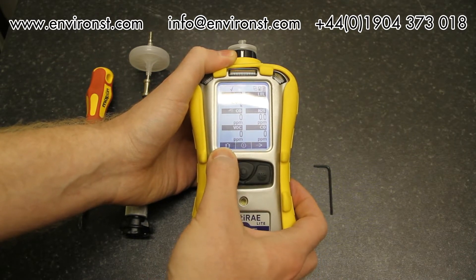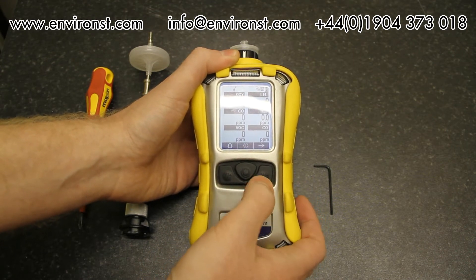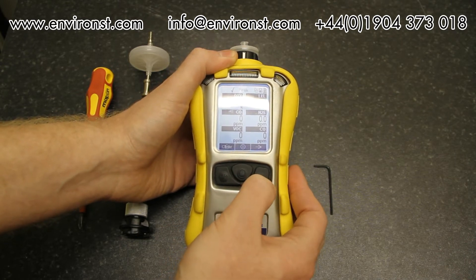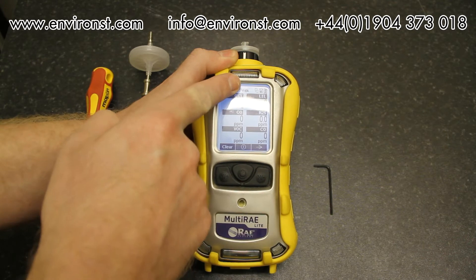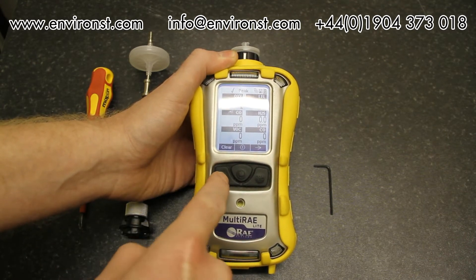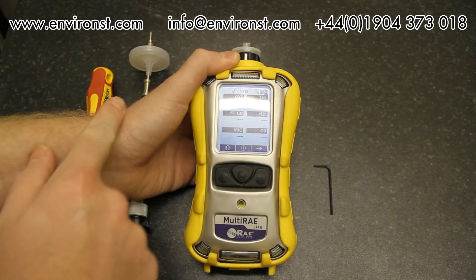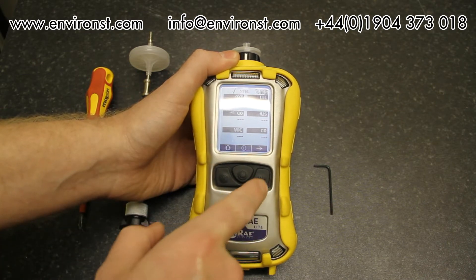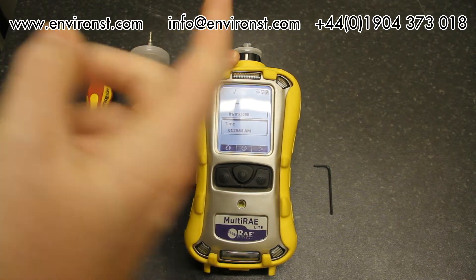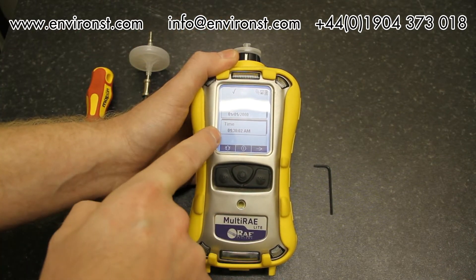On the display we have three symbols: alarm reset, power, and a cross-arrow. Pressing the button corresponding to the arrow lets us scroll across. We can see peak values — this tells you the peak values recorded and you can clear them by pressing clear and confirming. We also have STEL values and TWA values as we scroll through.